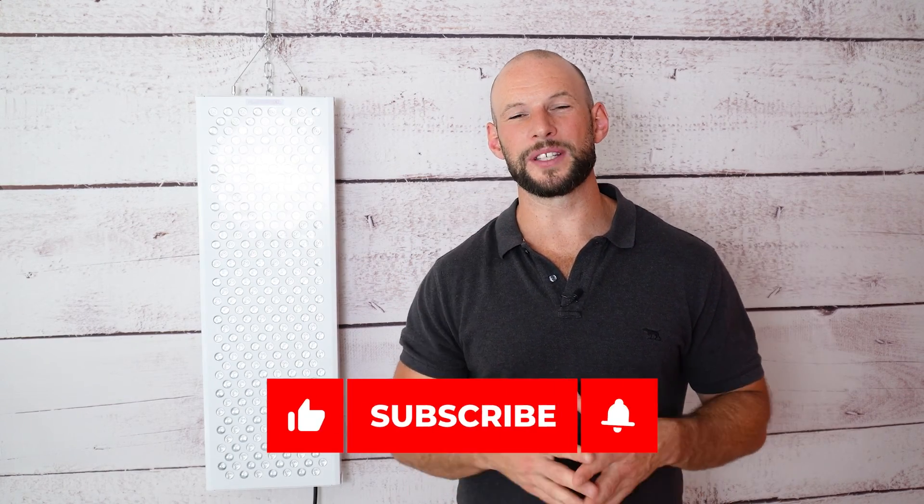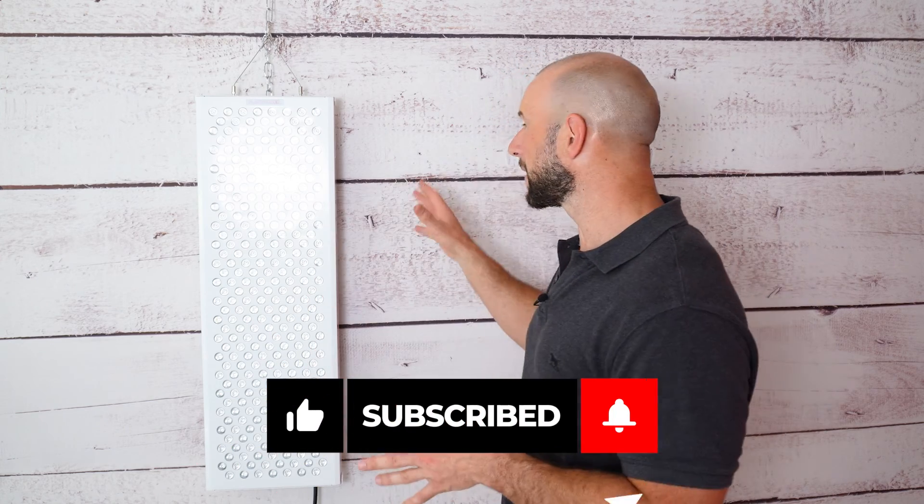Be sure to subscribe to my channel — the Biomax 900, those two alternatives, and 13 other red light therapy panels will all be included in one big comparison series launching at the end of 2023. It will be the best resource to help you decide whether to buy this or another panel. Hit subscribe so you don't miss it, and while you wait, check out my previous comparison series by clicking here.